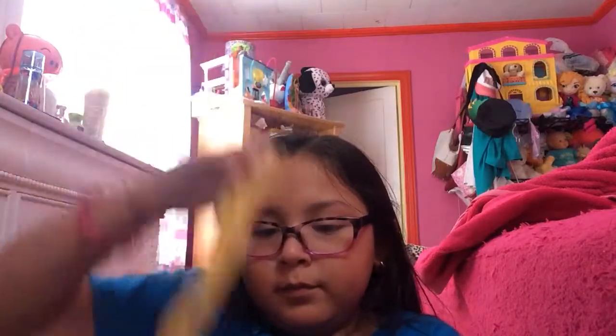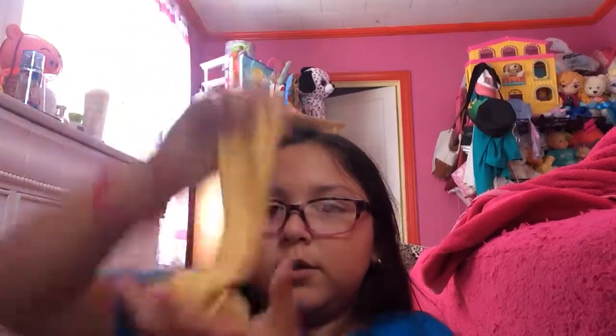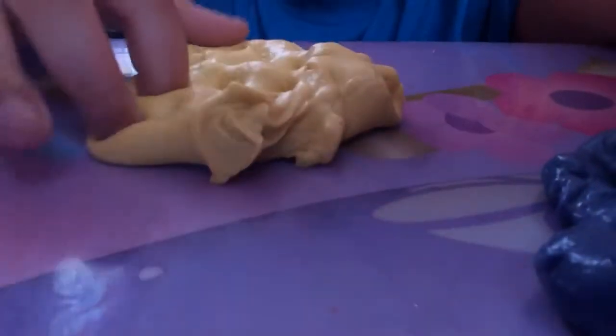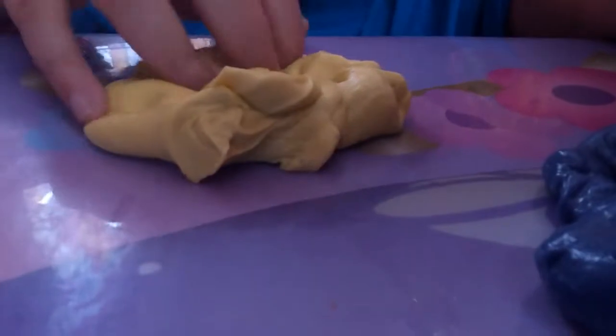Again, if I get to 50 subscribers then I will be showing you the very easy slime recipe that everybody has at home — well, you should have it. So here is the finished product. Pretty good.